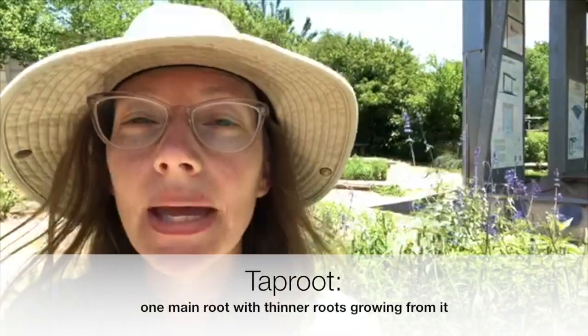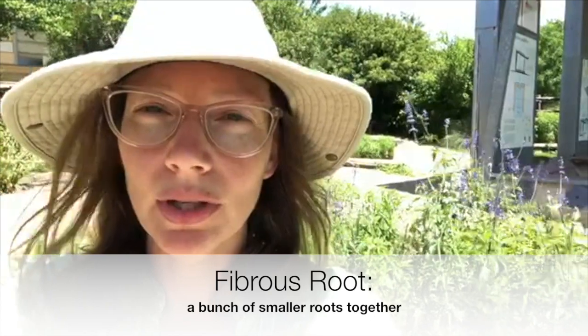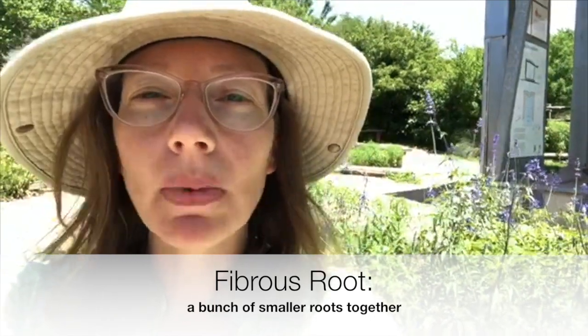The first is called a taproot, which is when there's one main larger root with thinner ones coming off of it. The next is called a fibrous root, which instead of one main root, has a bunch of thinner, smaller ones.